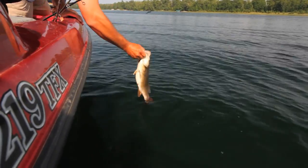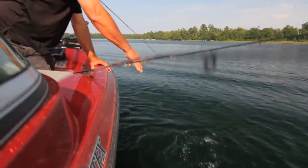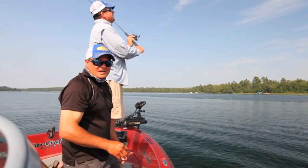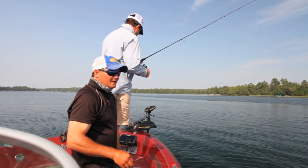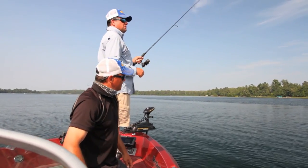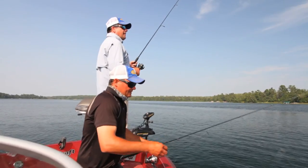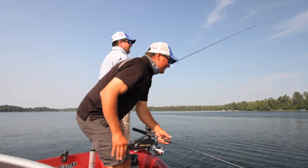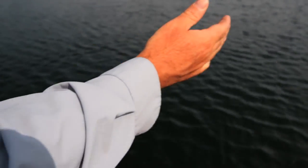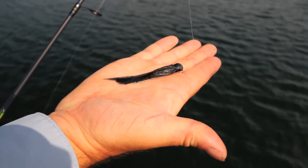Nothing like someone driving right over our fishing spot. The good thing with smallmouth bass is it really doesn't affect them much — in fact, they're such a curious fish that they're actually attracted to boat activity. There's no sense in getting worked up over it. The thing to stress with this style of fishing is that marabou is just so subtle.